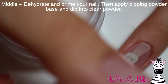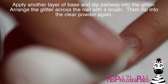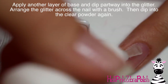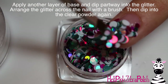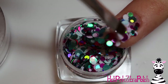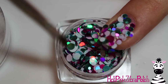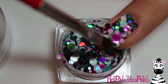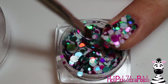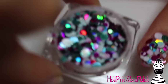Dehydrate and prime the nail that you're going to be doing the dipping on. Then apply a layer of base and dip that into clear powder. Apply another layer of base and this time dip it into the glitters, but not all the way because you'll get a lot of them on there and end up brushing most of them off anyway. Then take a little gel brush and sort of arrange them the way you want them. There are a lot of them on there and I'm basically just removing some, spreading them out, making a nice mix between the three colors.